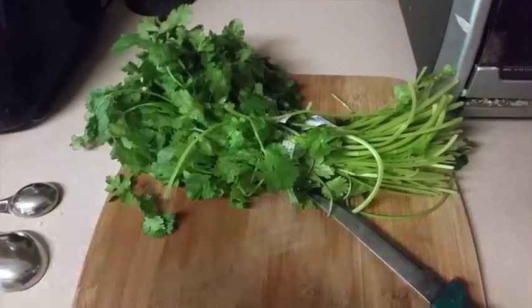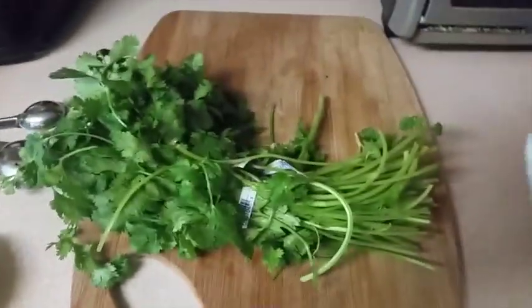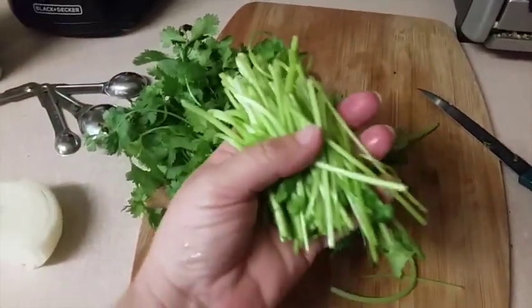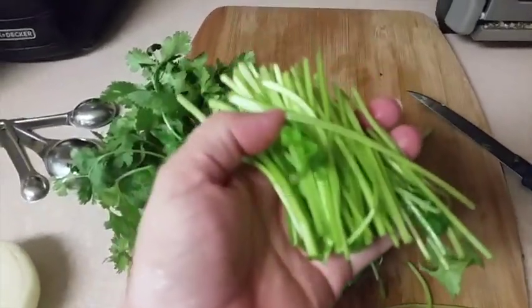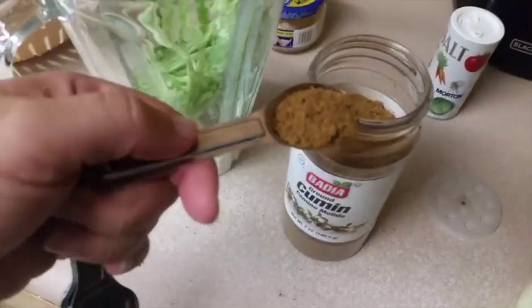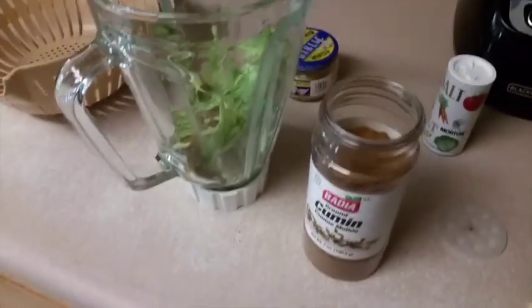Now I'm going to put in some cilantro. For the cilantro, you can use the leaves, but what I've found is I like to use the leaves for other recipes and just use the stems — it works out great. I just rinsed these off. So now you can get that delicious cilantro flavor without using the leaves, just using the stems. Then I'm going to throw this in the blender also. Now I'm going to add one teaspoon of cumin and a half a teaspoon of salt.